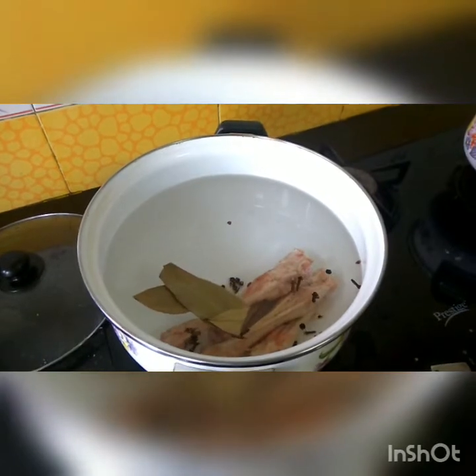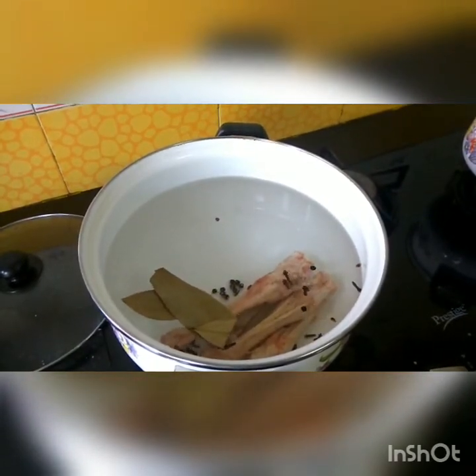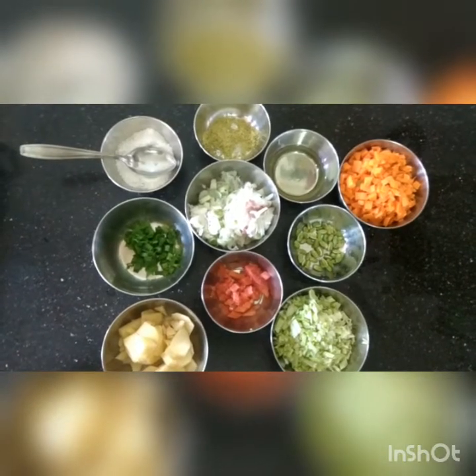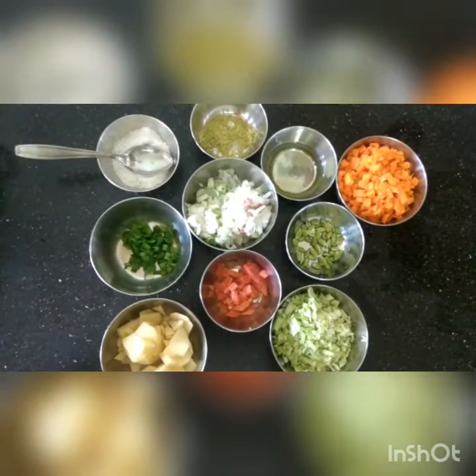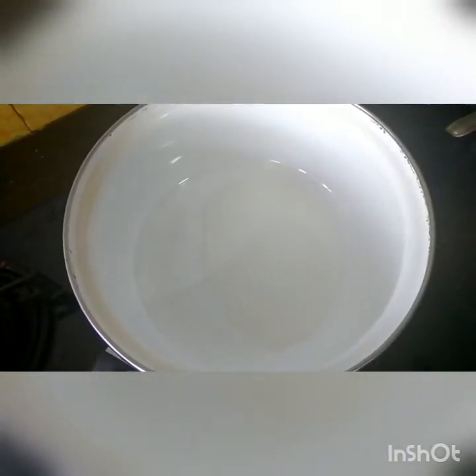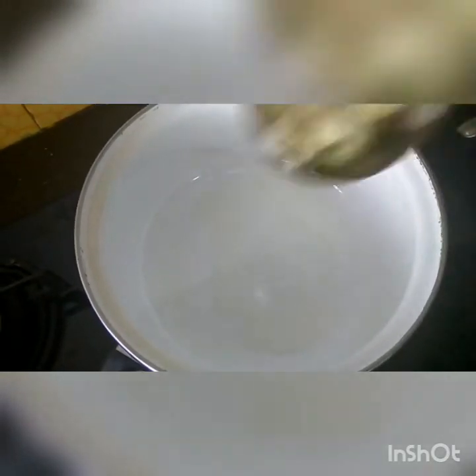Boil it until the water reduces from four cups down to two cups. As the mutton bones are boiling, cut all the other vegetables finely.